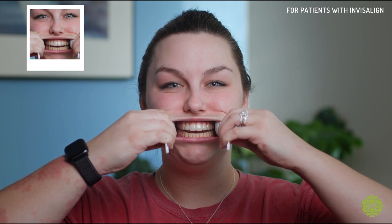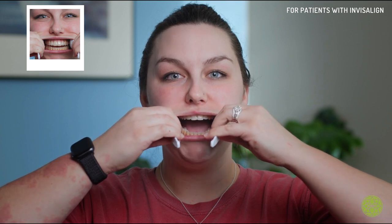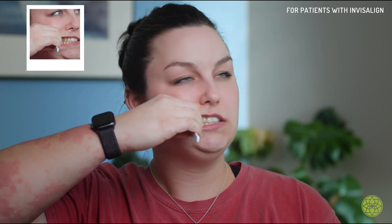For the next set of photos you're going to want to take your aligner or clear retainer out. Again using your spoons — these are very similar to the biting-down photos for our braces patients. Biting down all the way with the spoons on either side of your cheek, making sure you're getting super up close with the flash on. Remove one spoon, pull it to the side and make sure we're getting a biting-down photo of all those teeth. Switch sides, biting down all the way, making sure we're capturing all your teeth with the flash on.